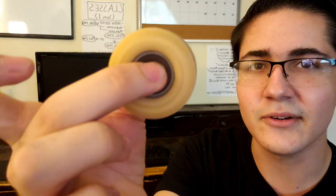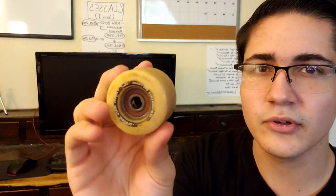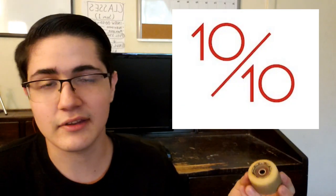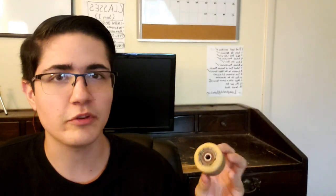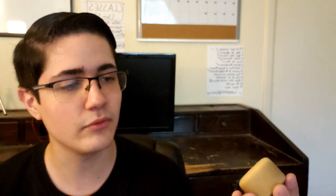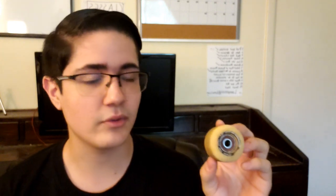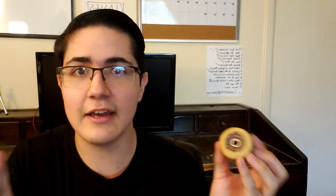The only thing I do need to replace are my bearings because I've gotten them in water. Check this out — yeah, look, they don't even spin anymore. So I do need some bearings and I'm gonna do another review on Bones Reds because I think those are also my favorite. My overall review on these skateboard wheels is gonna be a 10 out of 10 — you can never ever go wrong with Spitfire wheels. These are honestly the best ones I've skated out of all the wheels I've skated through skateboarding.